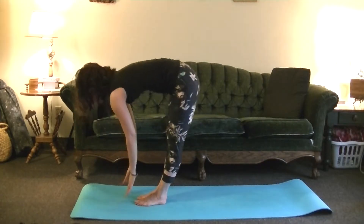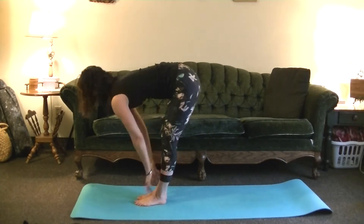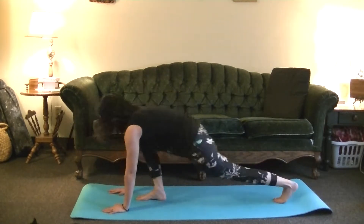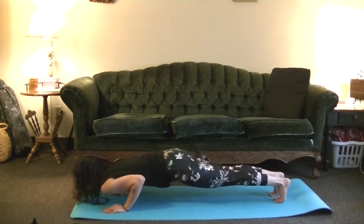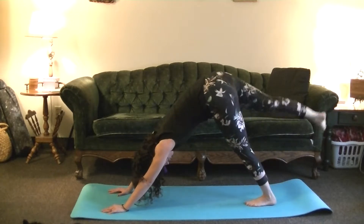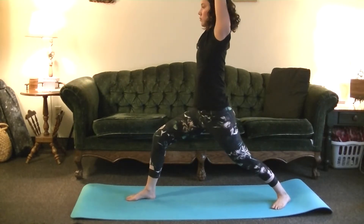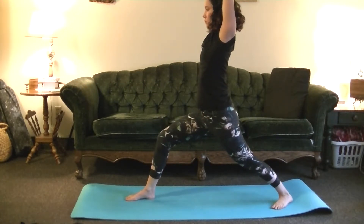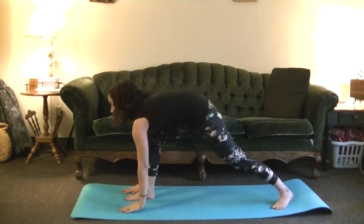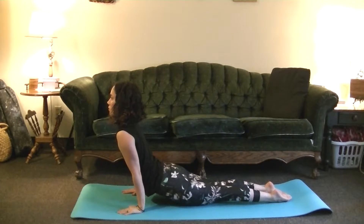Inhale, Uttanasana. Inhale, look forward to Ardha. Exhale, step or hop back, Chaturanga. Inhale, Upward Dog. Exhale, Downward Dog. Send the right leg up in between the hands, this time coming into a full Virabhadrasana A, or Warrior I. Exhale, folding forward, Chaturanga. Inhale, Upward Dog or Cobra. Exhale, Downward Dog.